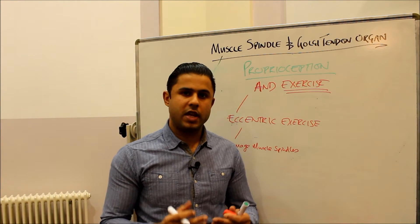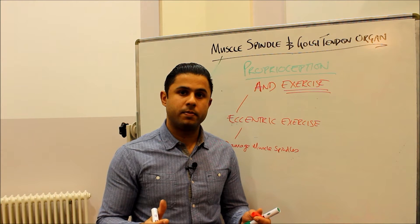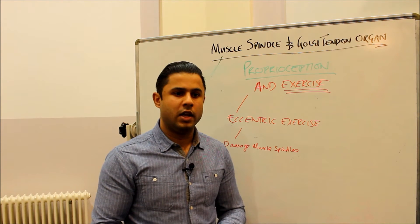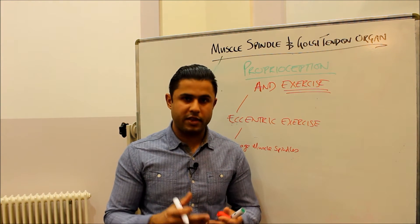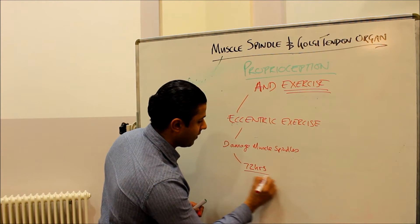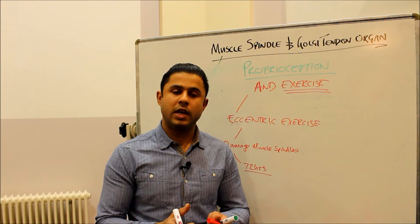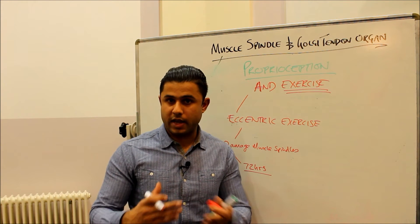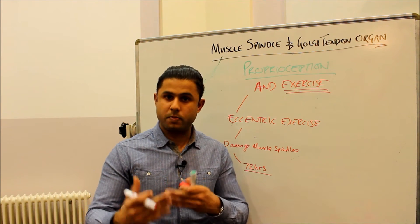As muscle spindle damage occurs, we will have decreased proprioceptive abilities. When we're doing a particular movement while tired, it's often clumsy — not as sharp as at the beginning of the exercise. Towards the end you don't quite get the right technique. This damage to the muscle spindles from fatigue can last for up to 72 hours. We know that eccentric exercise causes delayed onset muscle soreness, or DOMS, with onset around 24 hours and peak symptoms around 72 hours — so your proprioceptive sense is likely reduced for that entire period. As the muscle regenerates and becomes stronger, the proprioceptive response returns to where it was before.